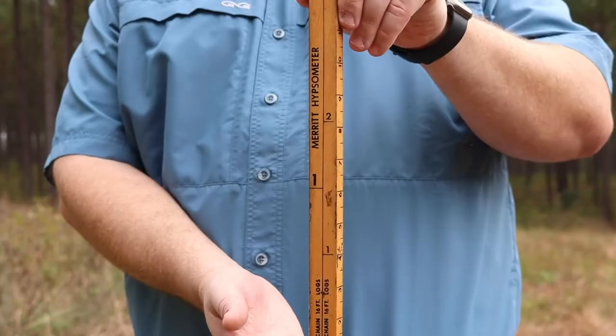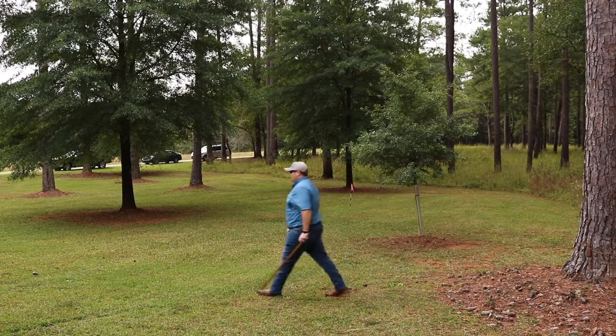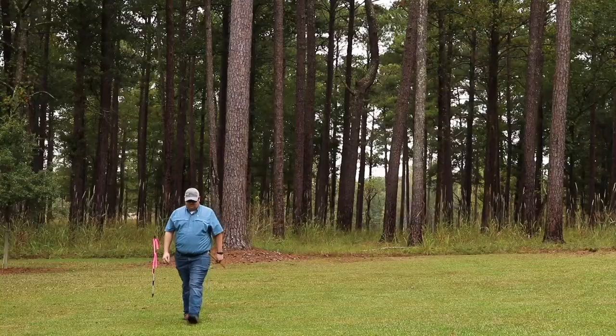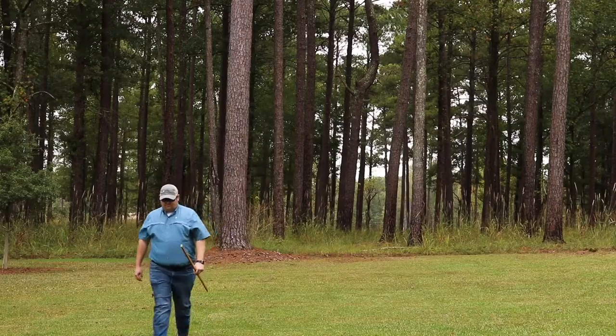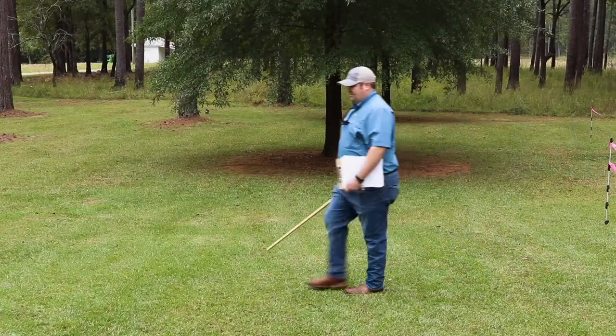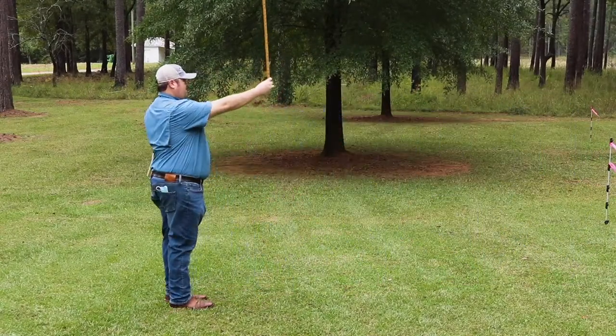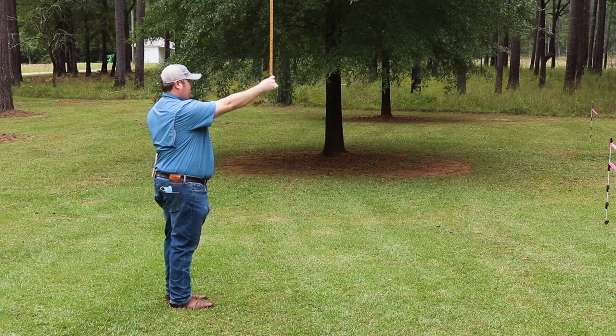An easy way to measure height is using our Biltmore stick. First, we will pace out one chain or 66 feet from the base of the tree to a point where we can see the entire tree. If you pace out a chain and the tree is still taller than the top of your stick, pace out another half chain or 33 feet.